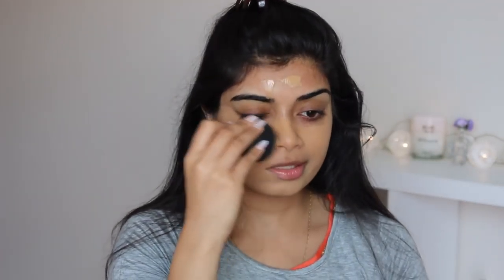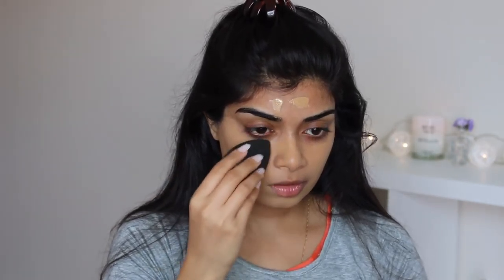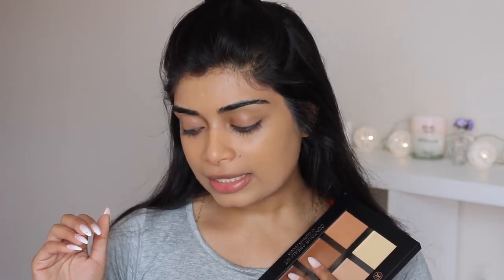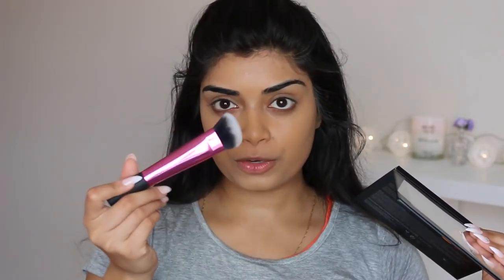I'm just going to use my DAP Beauty Blender to blend all of that out — just pounce away. Now that you've got your foundation on and you're sitting here looking like a potato, in the photo she doesn't have a contour or anything at all. But because she has cheekbones and I don't, I'm just going to add some cream contour. So I'm going to grab a Real Techniques sculpting brush.